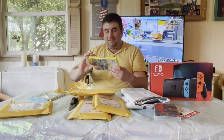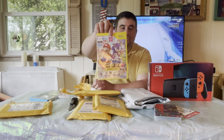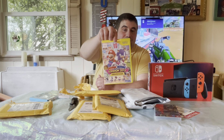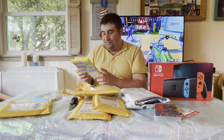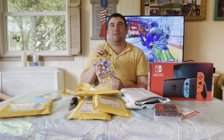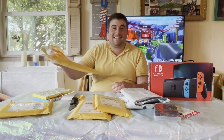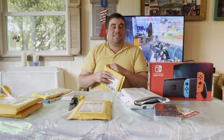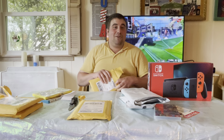The next one is Mario and Sonic at the London Olympics. As you all should know, each Mario and Sonic Olympics game takes place in a different country. Finding a good deal on this one was tough too — every time I was about to buy one, it would get sold. I kept having to go through that process over and over.